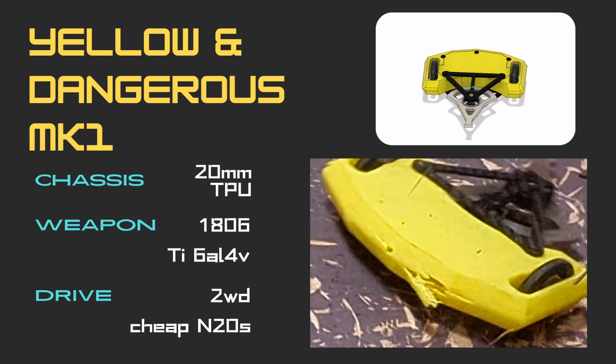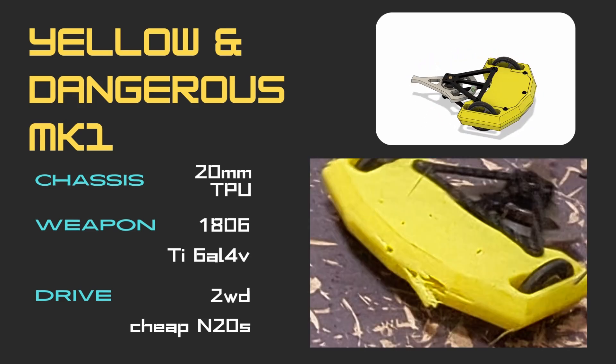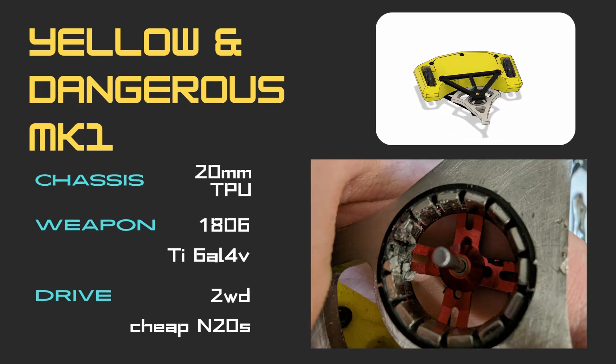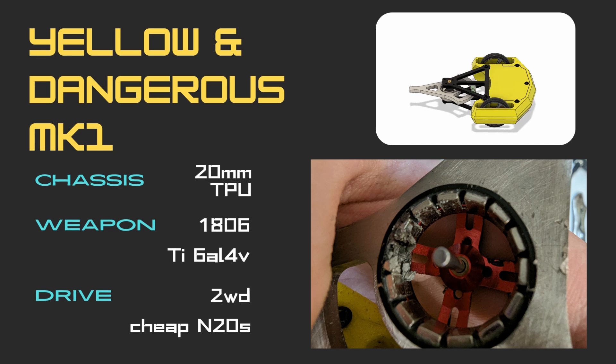The weapon system itself worked alright too, with some big hits being dealt. Magnets tended to break, but there wasn't much to do about that apart from more shielding of the magnet ring with the weapon itself.